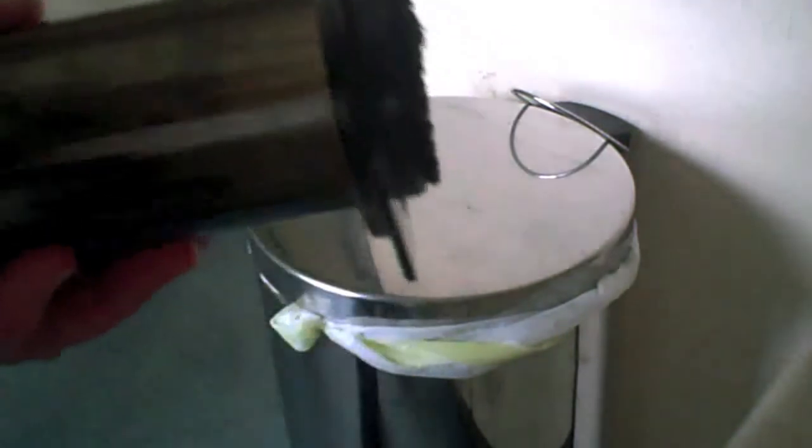Nice little thing there. I'm just going to taste my coffee now - I've got a little bit of cake so I'm going to have some cake and a nice cup of coffee. Cheers everybody! The proof of the pudding is in the eating, or in this case the proof of the coffee is in the drinking, so let's give it a try.